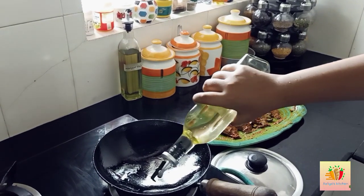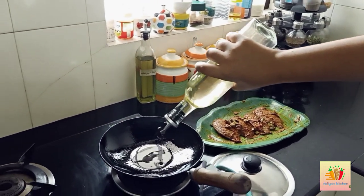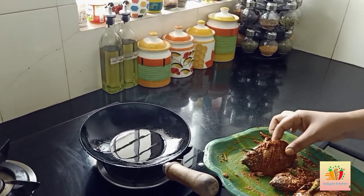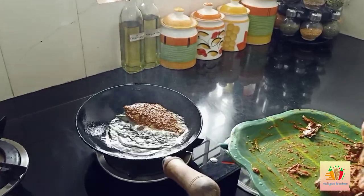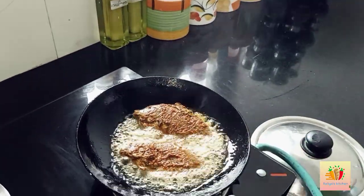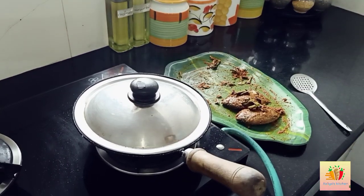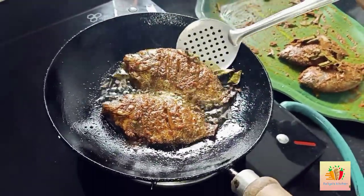Now we are going to take a look at the fish. We put the fish pieces in the bowl. The fish has a crisp, caramelized taste after cooking — it's soft and crispy.